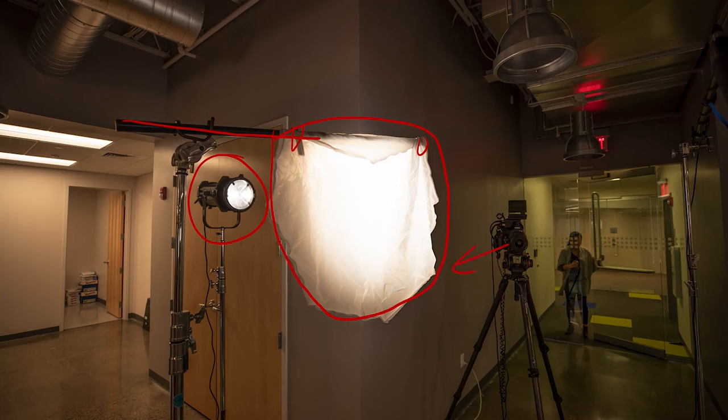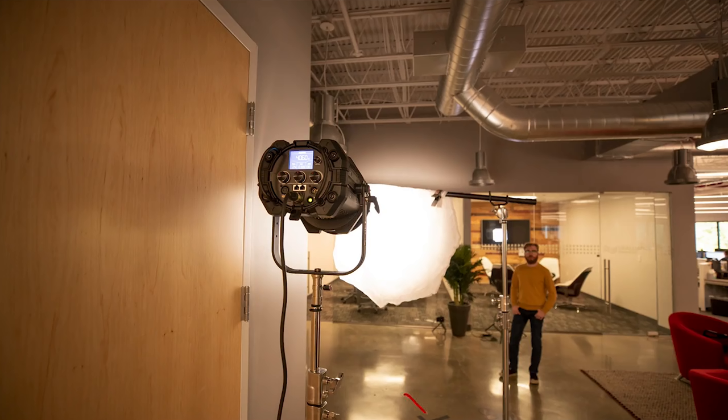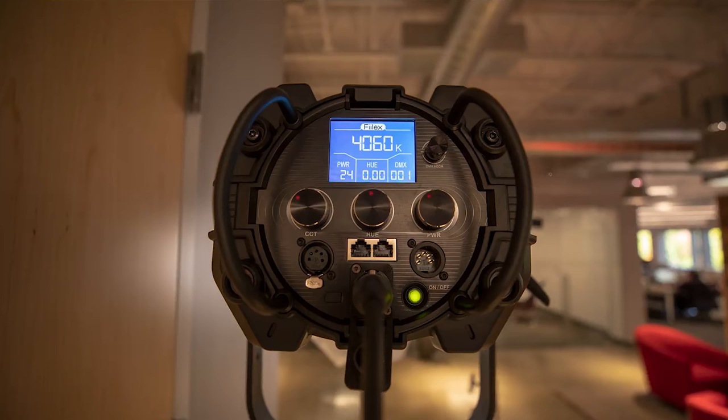Jumping to the backside of the camera, you can see a little bit better. Our talent is standing right down here and we have our key light shooting into the softbox. One thing that was really nice about the Felix Q8 specifically is that it has a zoom control, so you can focus the beam in. This was really important since we didn't have a large 8x softbox — we could zoom it in and make sure no hard light hit our talent or caused overexposed areas on the subject's face, arm, or lower half. Our settings were about 4,060 Kelvin at 24% power — we chose around 4,000K to balance the tungsten bounce and daylight from the background windows.